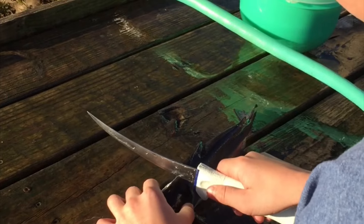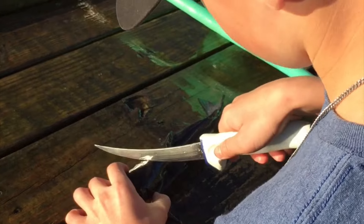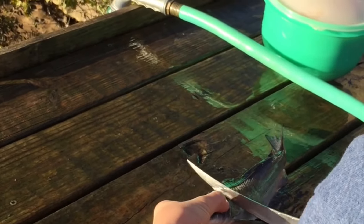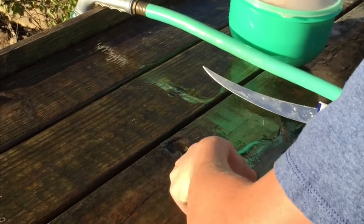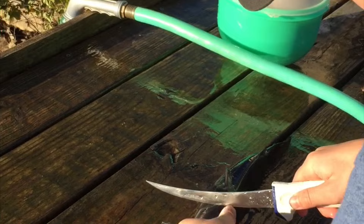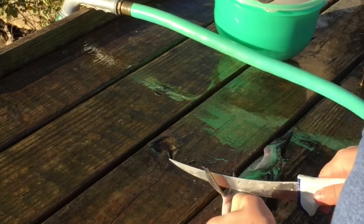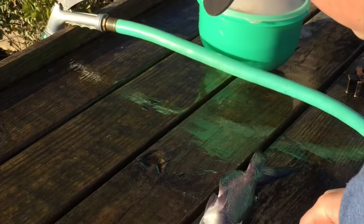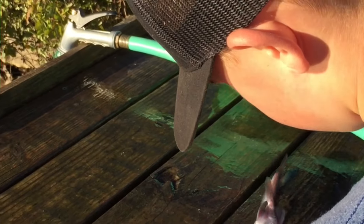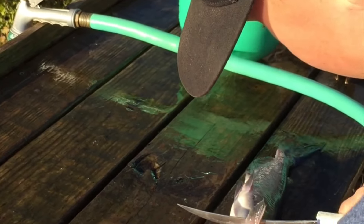For these smaller catfish, make a little slit — make sure not to slice your hand open. You don't need to go too deep, but make sure you do get a good slit going. The belly meat's tough; you don't want to cut the guts.